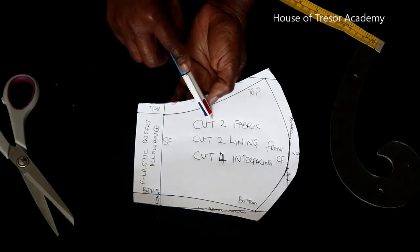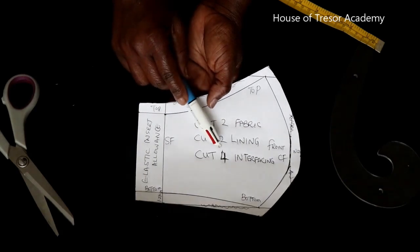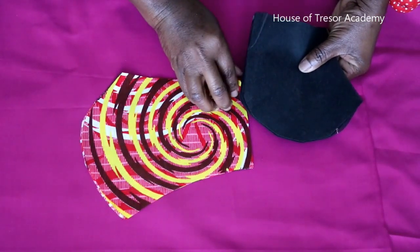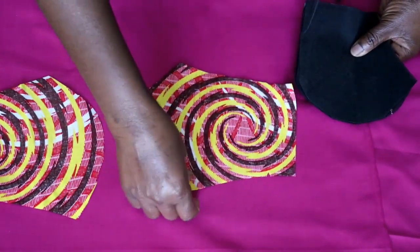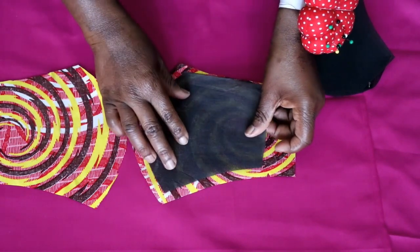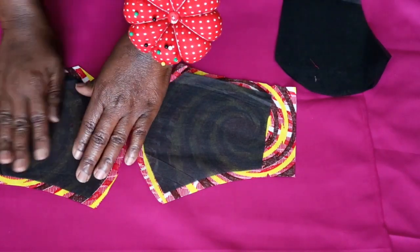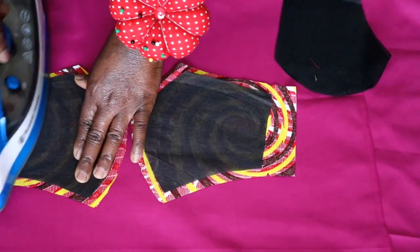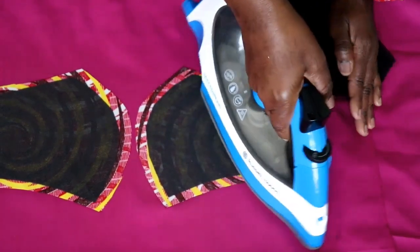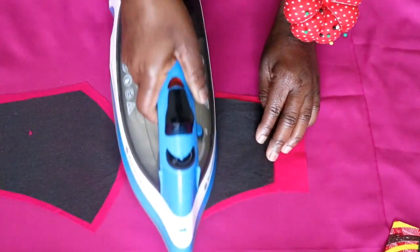So you're going to cut 2 pieces of fabric, 2 lining pieces, and 4 interfacing pieces — or whichever filter you want to use. Now I'm going to take this to the fabric, lay it all down and cut. So we're now going to interface the fabric on the wrong side. Separate it and put the glue side of the interfacing onto the wrong side of the fabric, then give it a press.